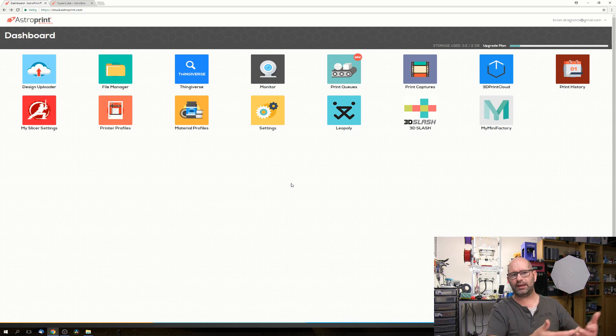Some people prefer OctoPrint, which is kind of the same but more difficult. AstroPrint is very simple and very simple to install. If you don't want to install it yourself, you can buy an AstroBox, which comes with everything pre-installed - just connect it to your printer and it works. No hassle configuring a Raspberry Pi, though that's not really difficult either if you look it up.